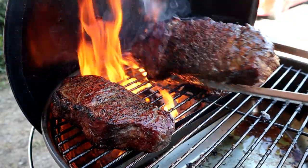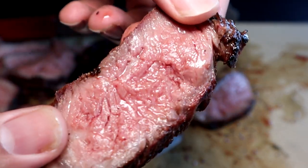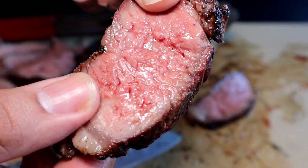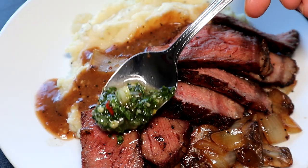What's up YouTube, this is LuceJoel and welcome back to the channel. Today we're doing smoked reverse seared ribeye steaks and we're also making a fresh chimichurri salsa to go along with that smoky rich flavor of the ribeye steaks.